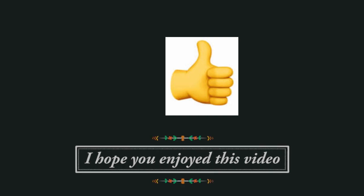Thank you so much for watching and I'll see you in the next one. If you enjoyed this video, I'd love to know — you can click the thumbs up below. Thank you!